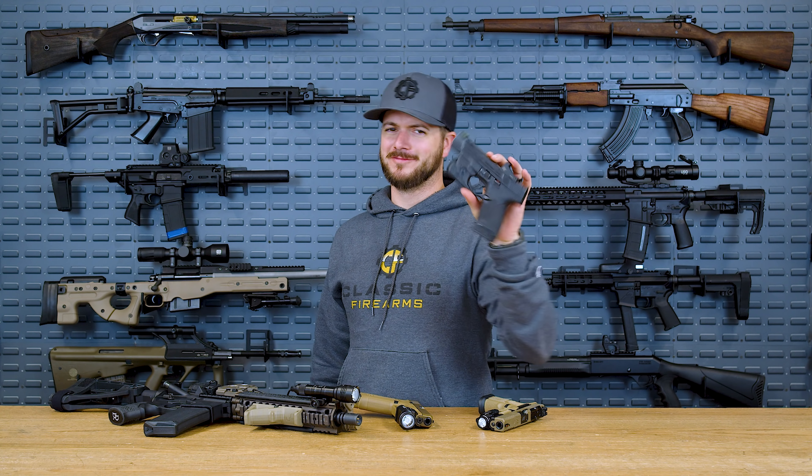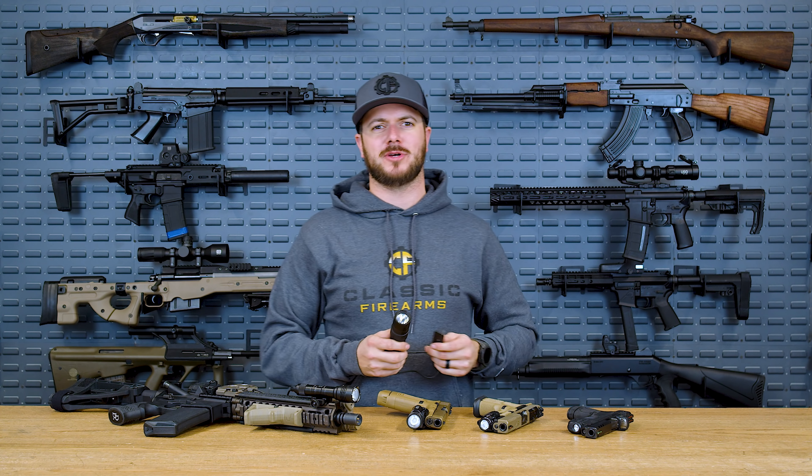You need a light for your concealed carry gun? Check. How about one that's a little bit larger? Also check. Even bigger than that? Definitely check. Bigger than that, obviously. What about something like this? Looks like it should be a lightsaber. Let's talk about Streamlight.